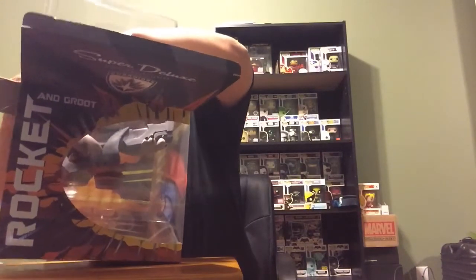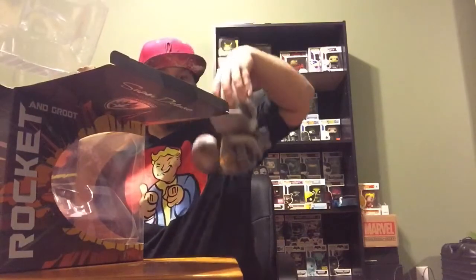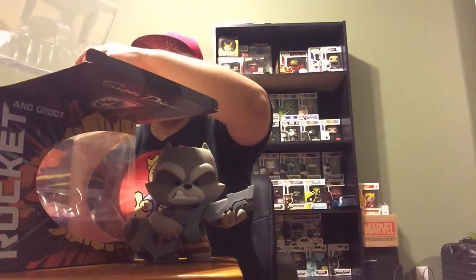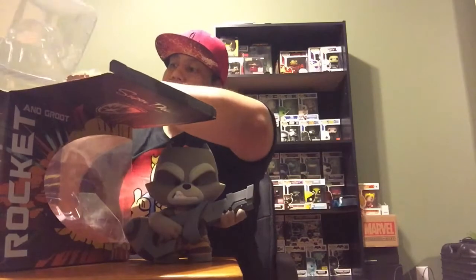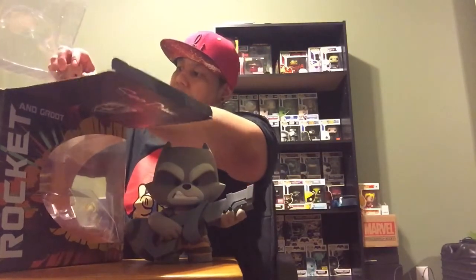It's pretty big, it's pretty heavy too. Alright. And we got — let's see here — got Mini Groot here if I can get him out. It's a little stuck in there a little bit.